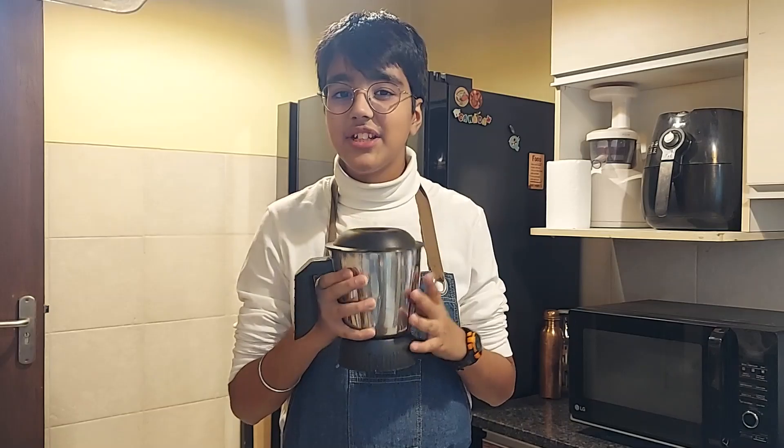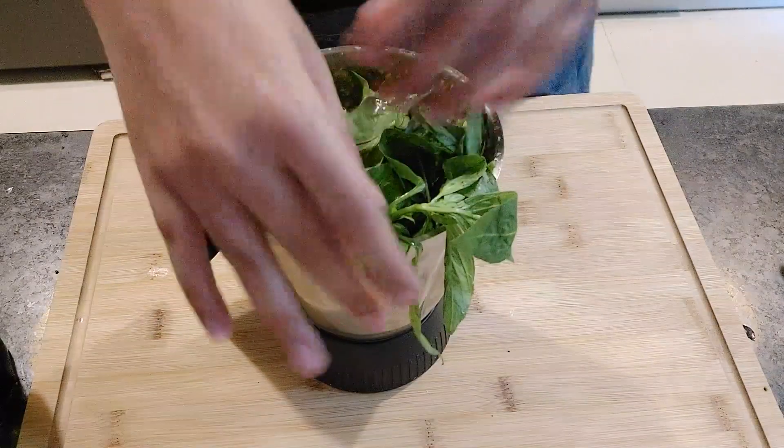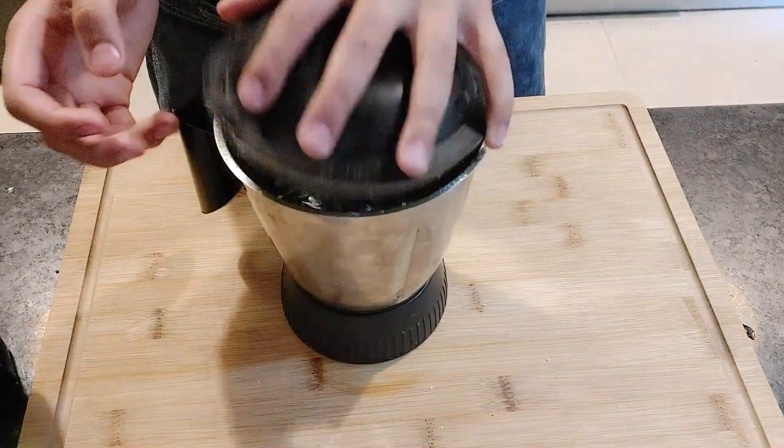Next I'll add in cashews and I'll give it a blend again. Now I'll add in our star ingredient, basil, and a pinch of salt. This smells delicious — my whole kitchen smells like basil.